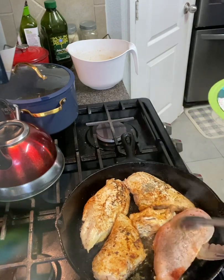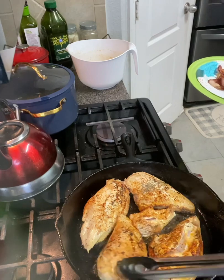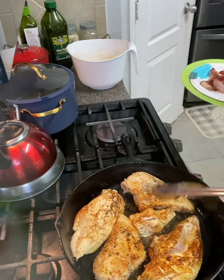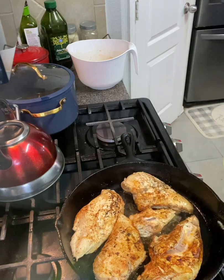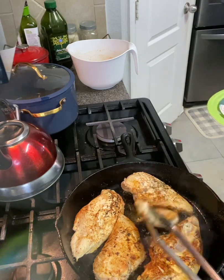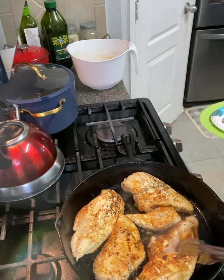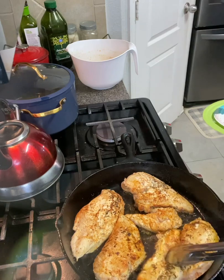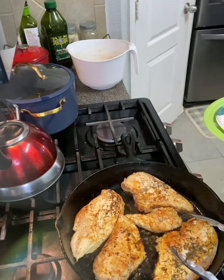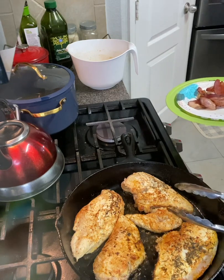It doesn't have to be cooked all the way through right now because we're going to continue to cook it later. That is a beautiful golden brown color. I'm going to put it right on this plate on top of the bacon when it's ready. This is going to be so delicious, so tasty. I'm going to have this with some mashed potatoes and green beans.